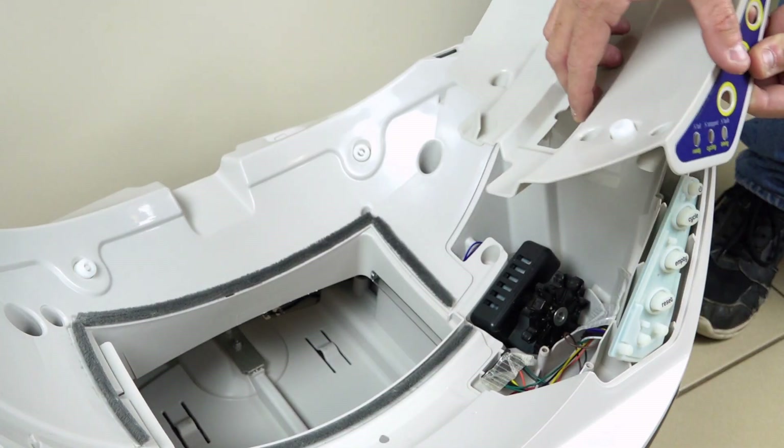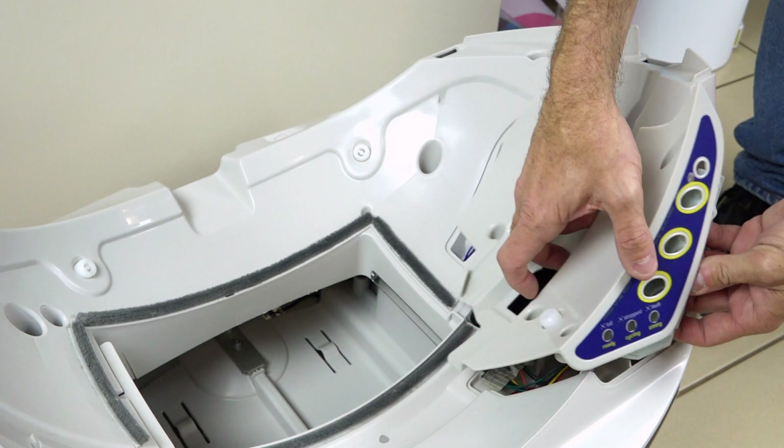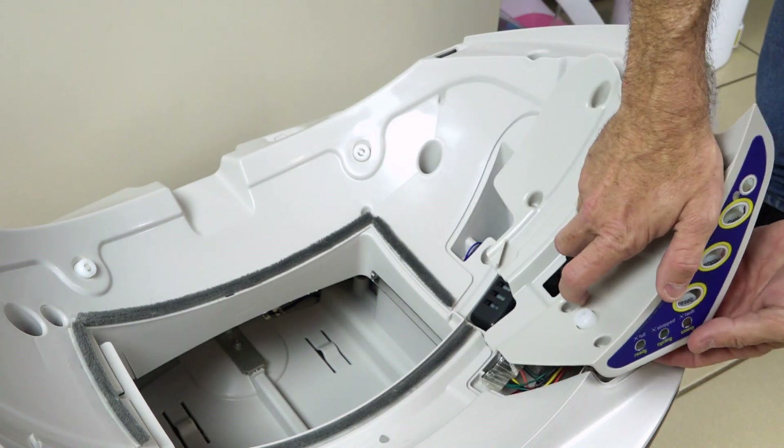Pop the board and buttons back in the cover. You will only need one out of the five screws to secure the cover for now.